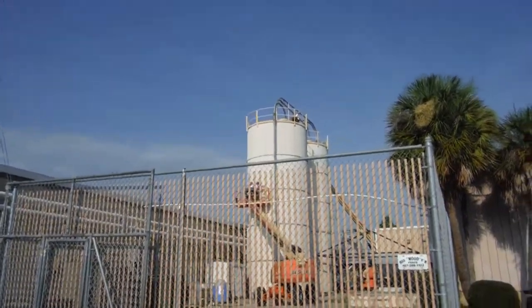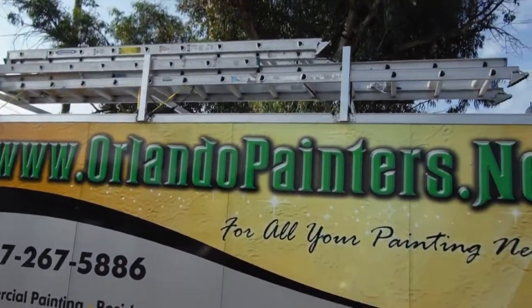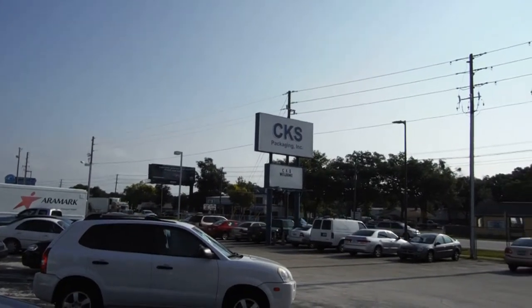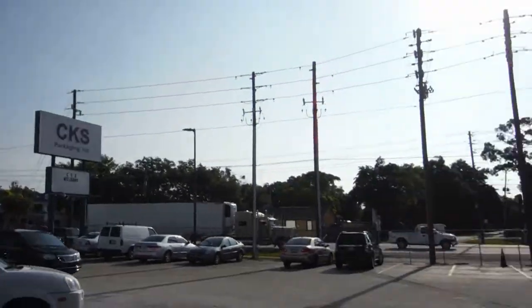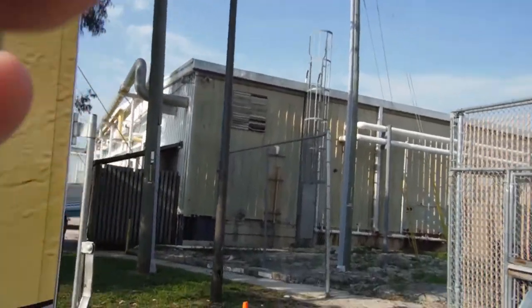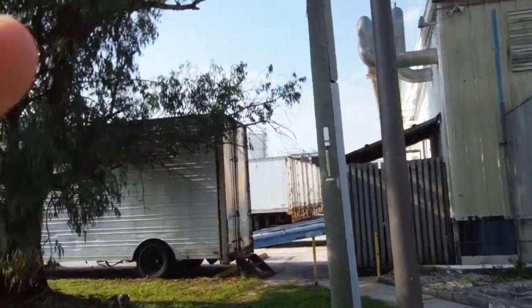Good morning, this is Dustin with Orlando Painters, www.orlandopainters.net. We're at the CKS Package Incorporated plant on Orange Avenue in Orlando, Florida, right at the intersection of Sand Lake Road and Orange Avenue, just right down the road from it.